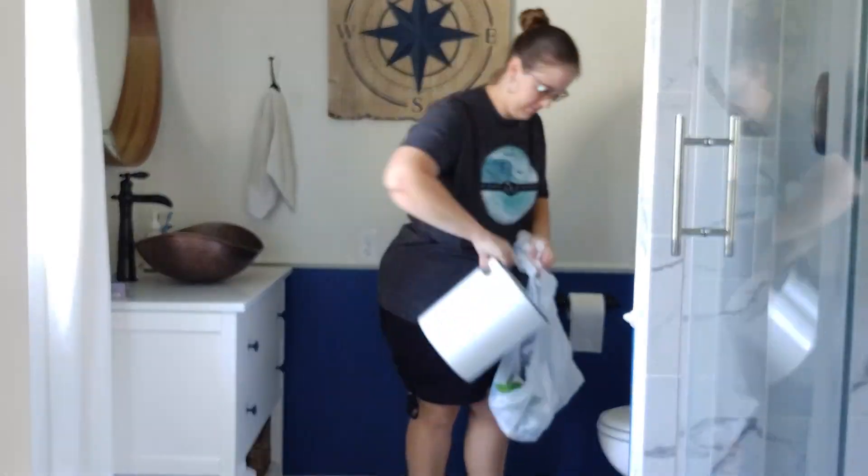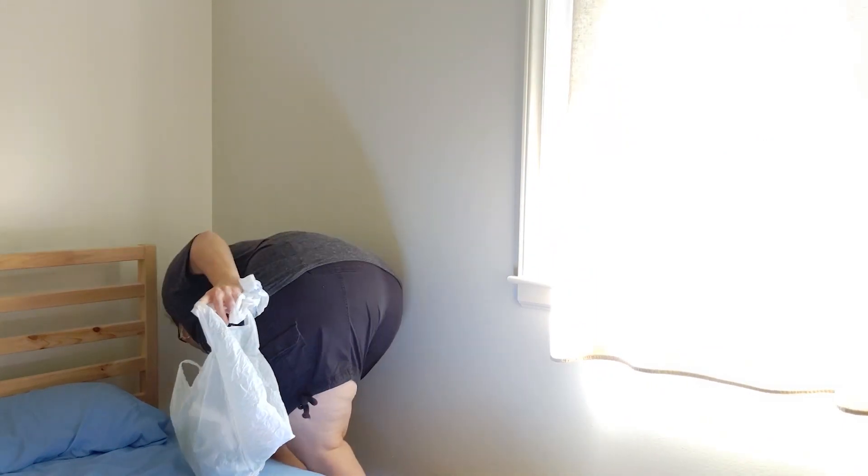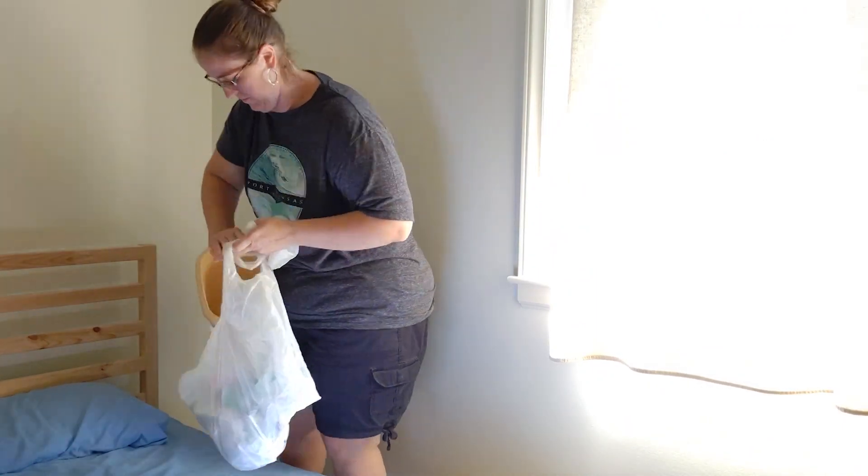Next I like to empty all the garbages in the house. I don't usually set a timer for those because they're done so quickly. So if I have to add just a little bit more time to get the other jobs done, I will. Sometimes I can get this done in less than an hour, which is nice.